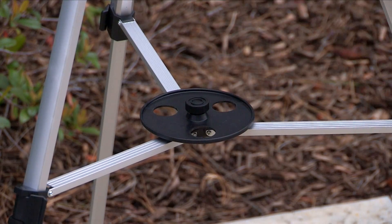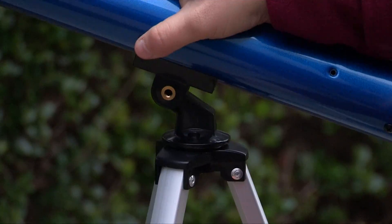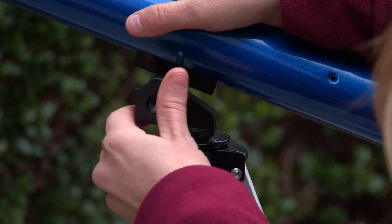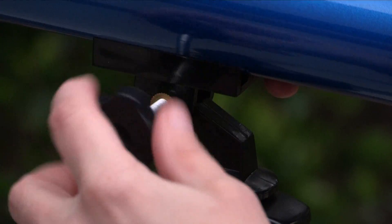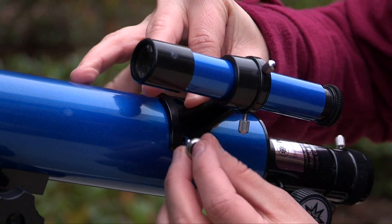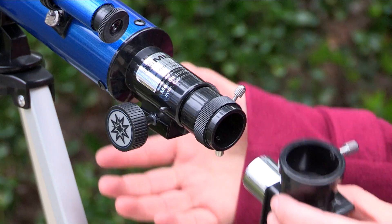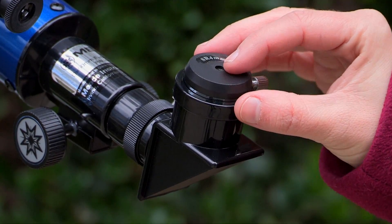For the 50mm, attach the accessory tray. Then, attach the optical tube to the mount by placing the optical tube mounting plate over the top of the mount until the mounting holes line up. Place the optical tube to mount lock knob through the mounting holes and tighten until snug. Attach the viewfinder and viewfinder bracket. Insert the diagonal mirror into the eyepiece holder and an eyepiece into the diagonal mirror.